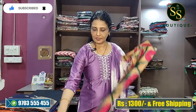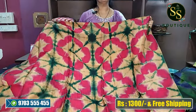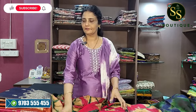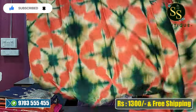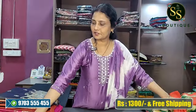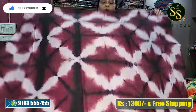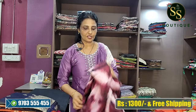Next color is pink, green and gandham color — three different color combinations. This is the top and bottom is beautiful pink. Next color combination is orange and green — beautiful orange and green color combination with orange color bottom. Last color is white, dark wine and pink. Cost is ₹1300, free shipping, wash care home wash.